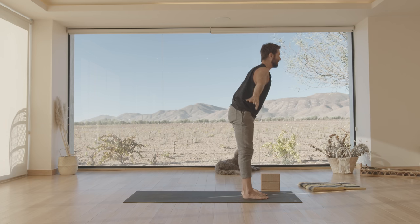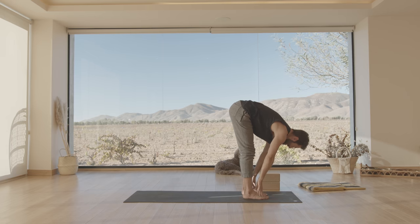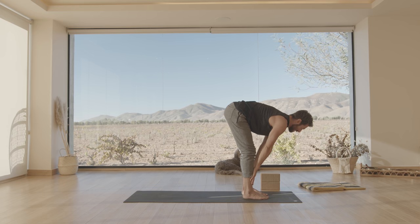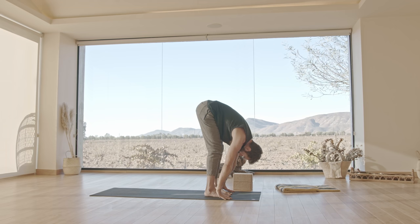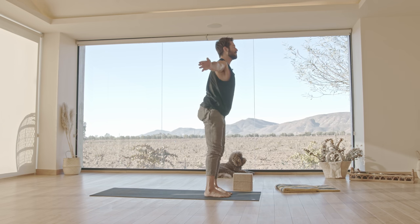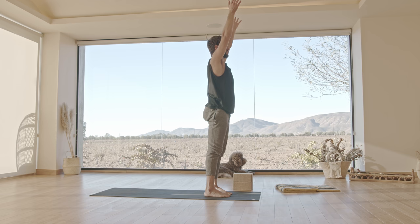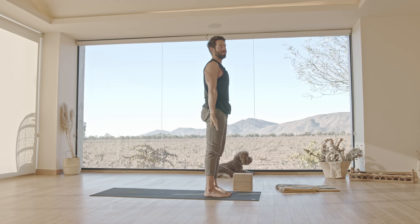Exhale, fold forward. Inhale, slide your hands up your shins — look to lengthen out from your sit bones all the way up to the crown of your head, but without your middle dropping. Then as you exhale, slide your hands back down but don't be rigid about it, because if you're too rigid you'll create more tension. Press down through your feet. Inhale, come back up, externally rotate your arms, reach up. Slowly bring your arms to your side. One more like that — inhale, raise your arms up.